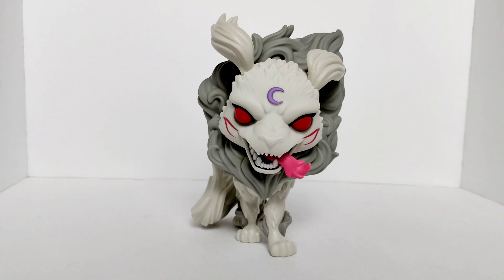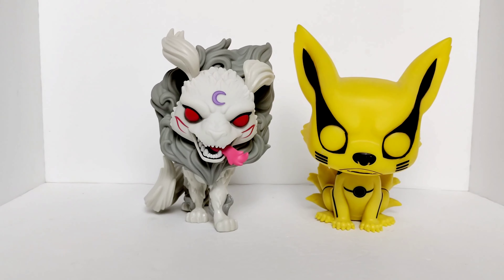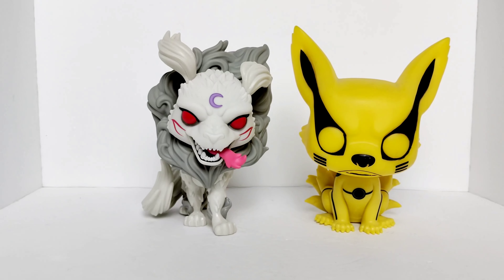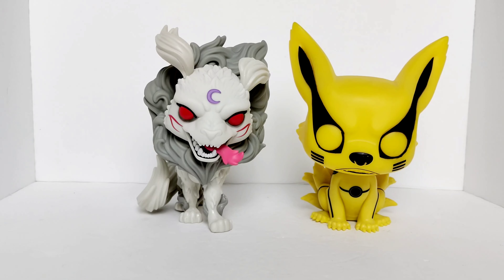I want to do a quick comparison with the Kurama Funko Pop, so stick around. Okay, here we have both beasts standing next to each other. Sesshomaru definitely has more detail than Kurama, but Kurama has a bigger head, and I feel like that makes him look bigger than Sesshomaru. I just want you to have an idea of how big this pop is in case you want to get him for your collection — or you can always leave him in the box, that's always an option too.